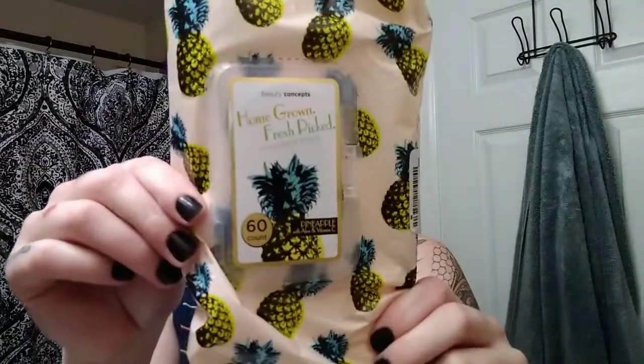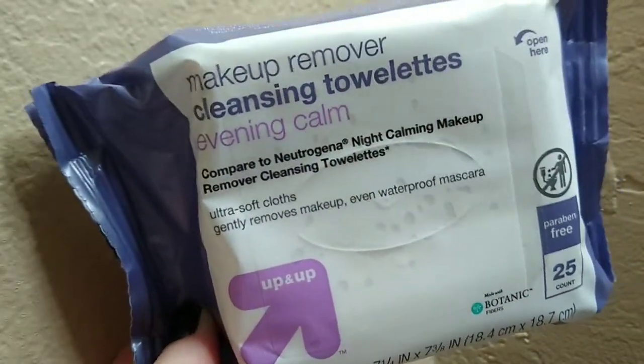I was using these makeup wipes from TJ Maxx and I really don't like them — I don't think they work well and I don't like the perfume smell in my makeup wipes. So I got these ones from Target the other day and I'm going to use those instead.